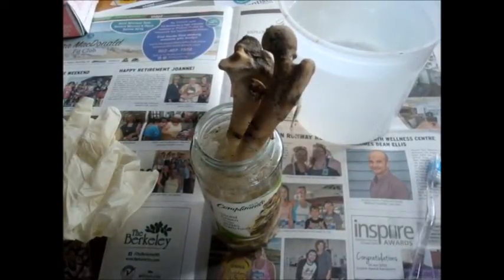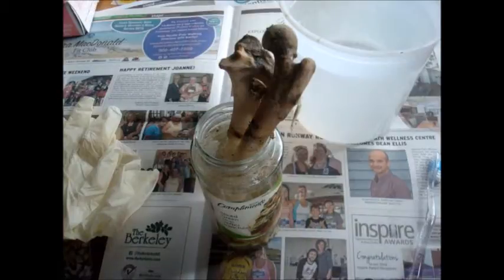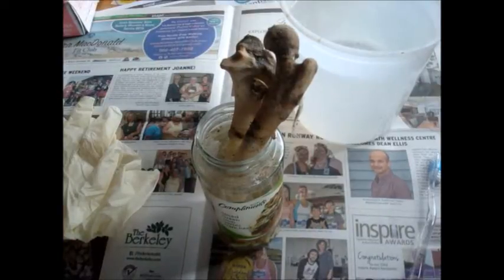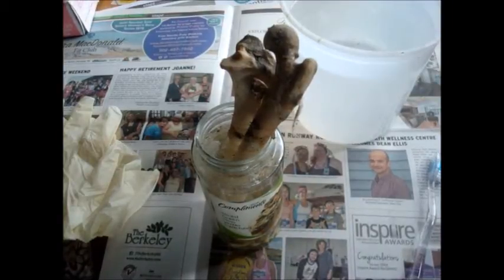Recently on one of my YouTube videos there was a comment that hydrogen peroxide does not remove mummified flesh and does not clean dirt off of bones. So this is my little video to prove that hydrogen peroxide does remove mummified flesh and it does clean the dirt off of bones.